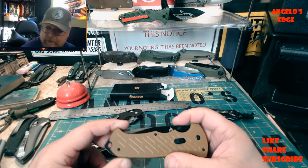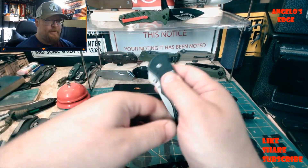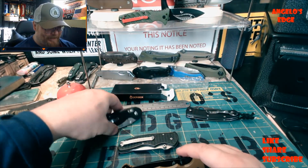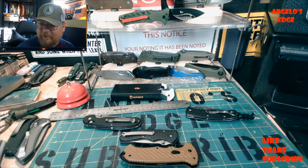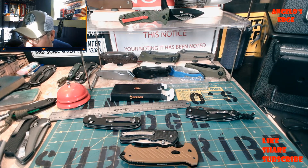For $37, I like it. Like I said, ring that bell, like, share, and subscribe to Angelo's Edge. Catch you next time, bye bye.